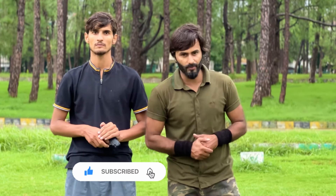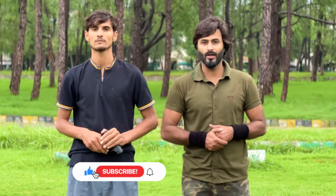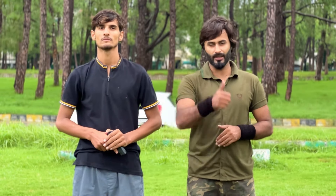If you like the video, please subscribe to our channel, share it with your friends, press the like button, and don't forget to press the bell icon. Thank you.